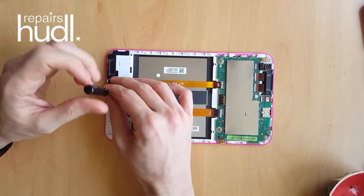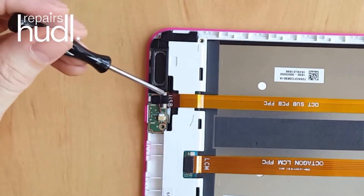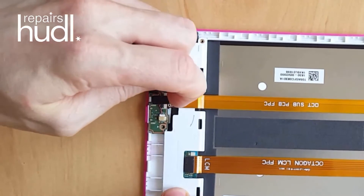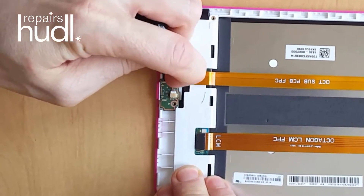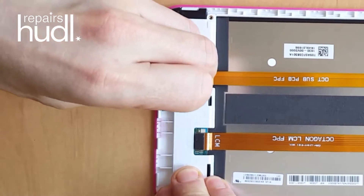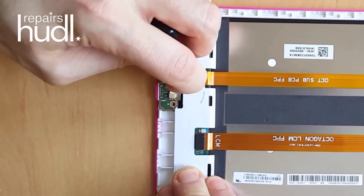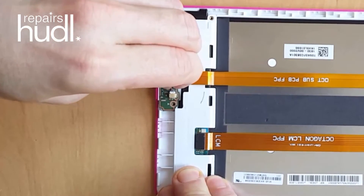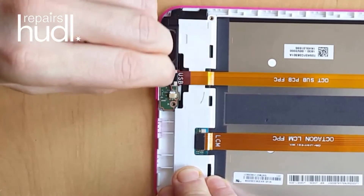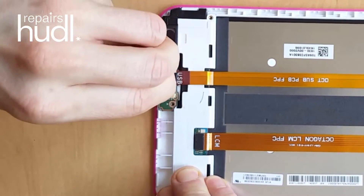There are two Phillips head screws that need to be removed, one of which is covered by some black sticky backed fabric. As you can see, this can be difficult to remove and I'm having a real struggle with it here. Once you've removed it, keep it safe so you can put it back in place in the new screen. I'm not sure exactly what function it serves but as it's been in every single Huddle I've repaired, I'm sure it's there for a reason. So please bear with me as I finally remove it.